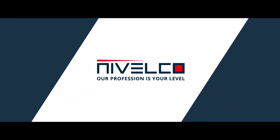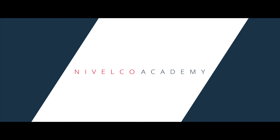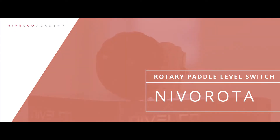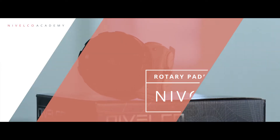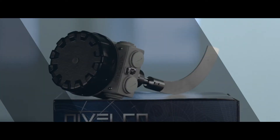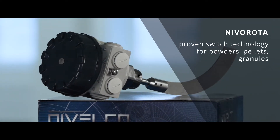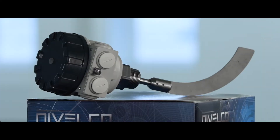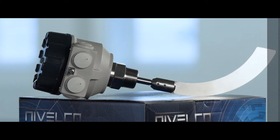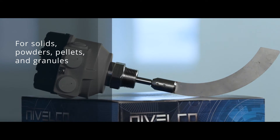Nivelco. Our profession is your level. The Nivolota Rotary Pedal Level Switch series can be used for detecting the level of lumpy or powdery materials and granules.